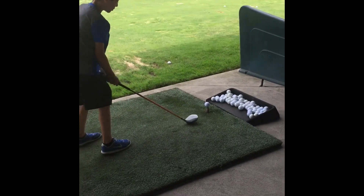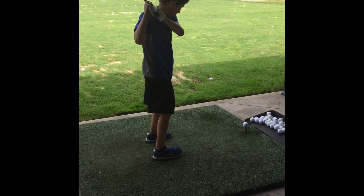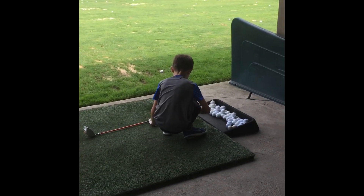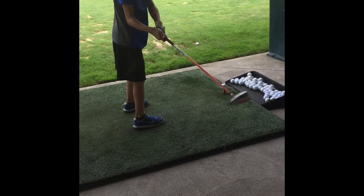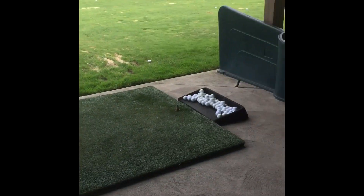Now Ryan's going to hit with his driver. It went pretty high but fell short. He's going to do another shot — this is his third day ever golfing, so he's pretty good. That was a pretty good hit — it went almost to the green flag.